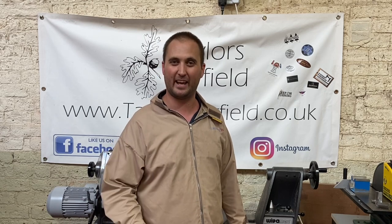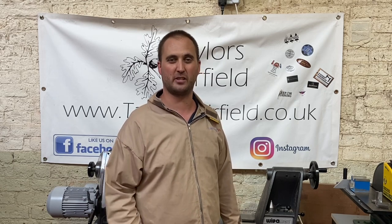Thank you so much for watching. If you enjoyed the project, please give us a thumbs up. If you're interested in the stuff we do, please subscribe to our YouTube channel. We're also on Instagram and Facebook, and from time to time we're running competitions on those pages, so they're really worth checking out. Thank you, and I look forward to seeing you in the next video.